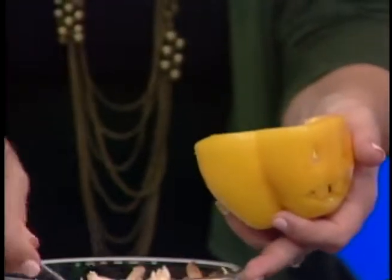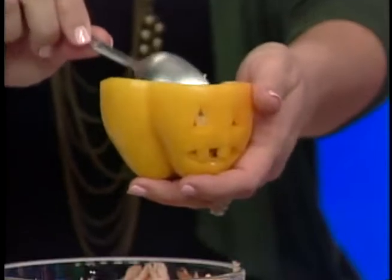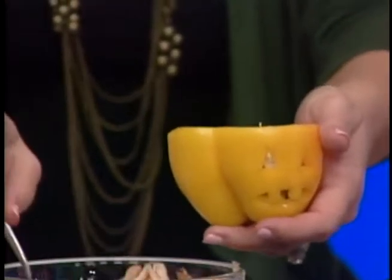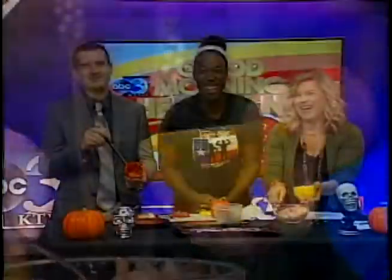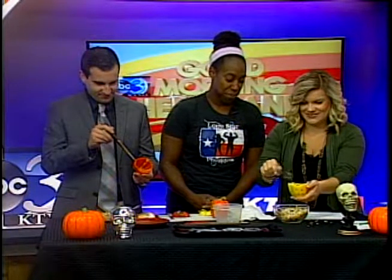What is a vampire's favorite fruit? A nectarine! I've got another one for you — what is a ghost's favorite fruit? A blueberry.